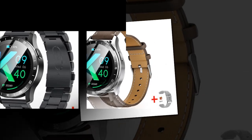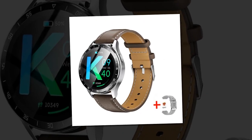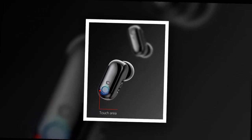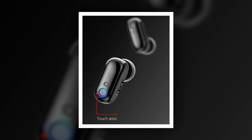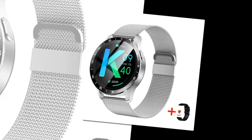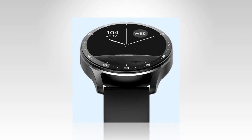Whether you're a fitness enthusiast, tech aficionado, or someone who values convenience, the X7 promises to elevate your lifestyle. Discover the future of wearable technology — experience innovation first-hand and embark on a journey of enhanced fitness and connectivity. Elevate your lifestyle. Get your X7 today and embrace the future where innovation meets everyday life.